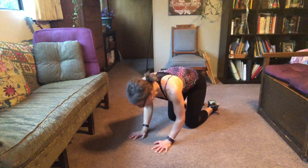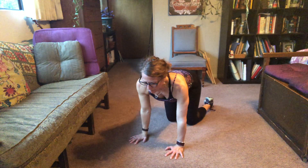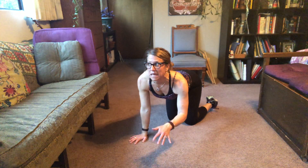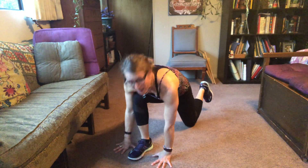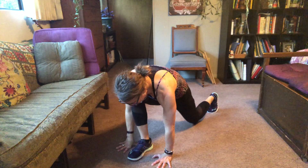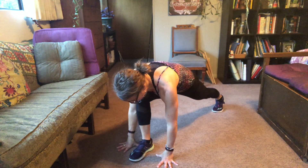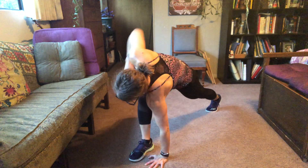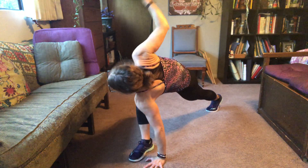Breathe. Come up onto all fours — tip your hips in, head in, don't hunch your shoulders, shoulders away from your ears. Then drop your belly, tip your hips up, arch your back, look up. Do one more — breathe, exhale, and inhale. Now take one foot in between your hands. I have my right foot in between my hands — just make sure you switch. Curl your back toe under, make sure your front knee is right over your ankle.